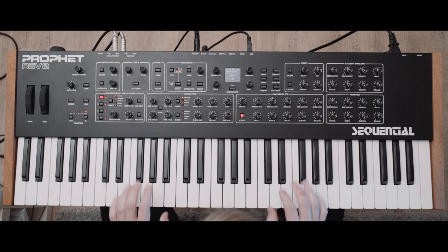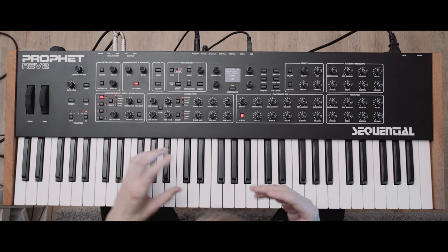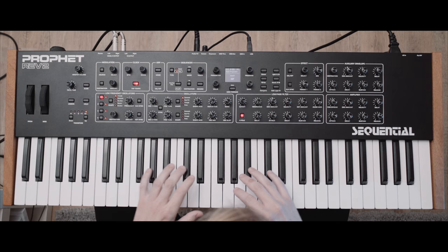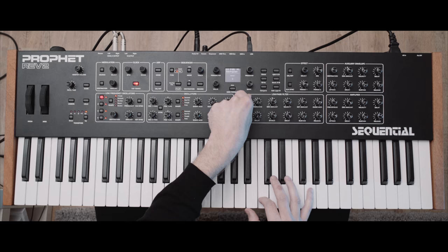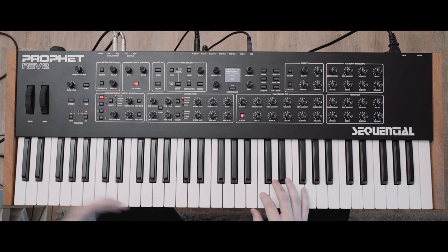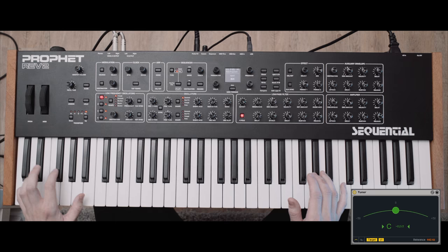Here we are with my beloved Prophet Rev 2, with which I'm going to show you how to apply some of these principles of imperfection, instability, and random fluctuation to the synthesis process, so we can already bake it into the sound before we even use effects. Let's first think about what would an organic and rich synthesizer sound like. We would think about something like a Yamaha CS80 — the most rich and organic and desirable 70s polysynth ever. Would pressing a note sound like this? No, it wouldn't. If you have a look at the tuner, what we have here is a perfectly stable, not fluctuating at all, perfectly stable oscillator that also tracks perfectly across all of the octaves.